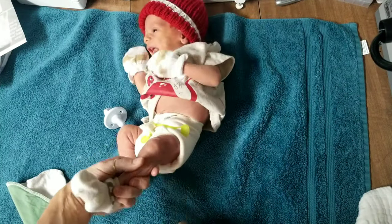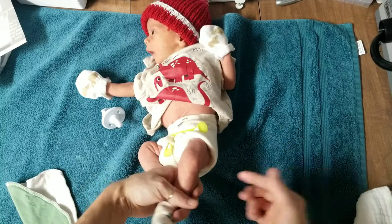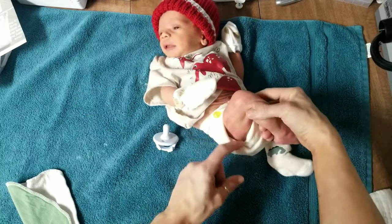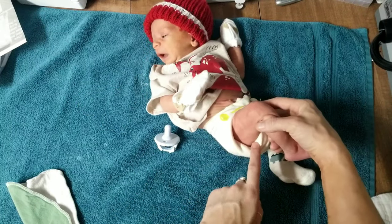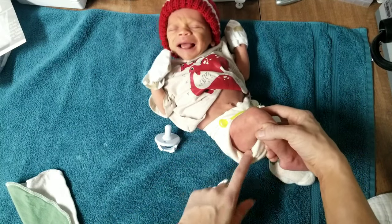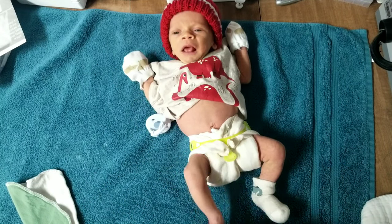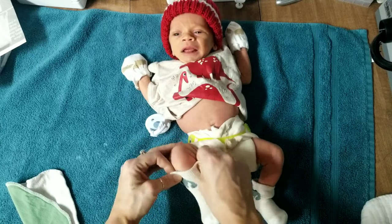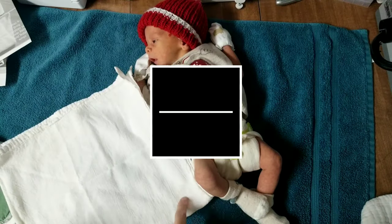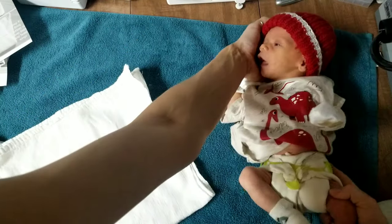Pretty snug fit around his legs — look at that, no poop is getting out of that, none. This side's not quite as tight but it is tight and no poop is going to get out. That is a nice fitting flat right there. That is the airplane fold.